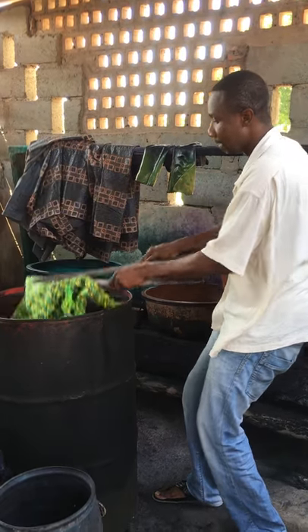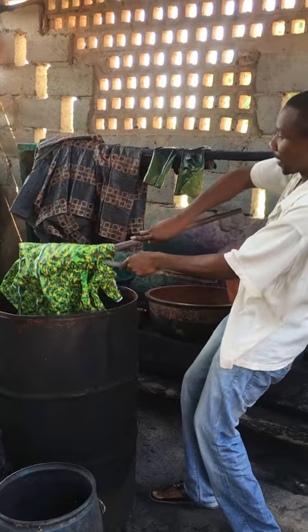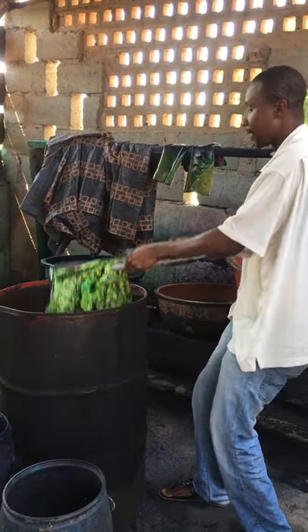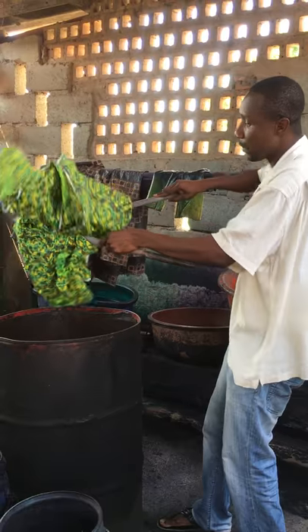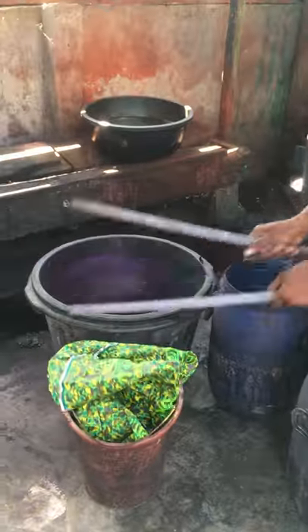You can put it inside the water, then you pick the other side, you roll it on it, you put the side in the water, you pick it, you roll it, and then you put it in your water to wash it.